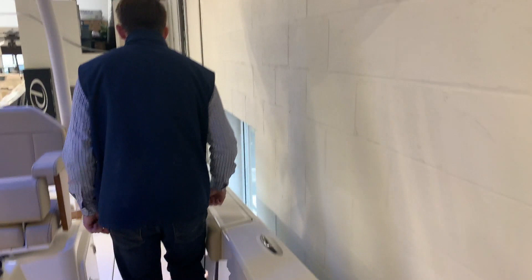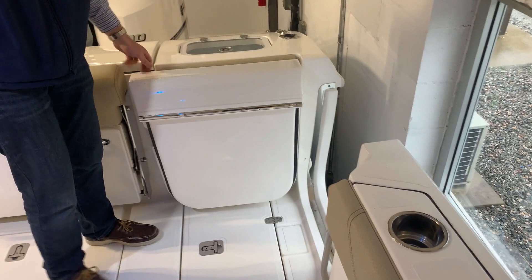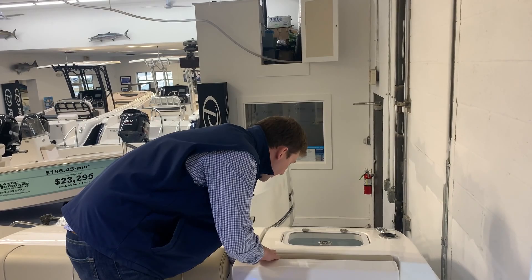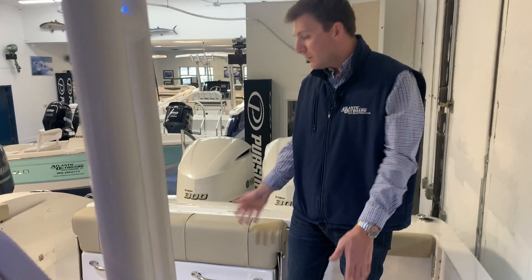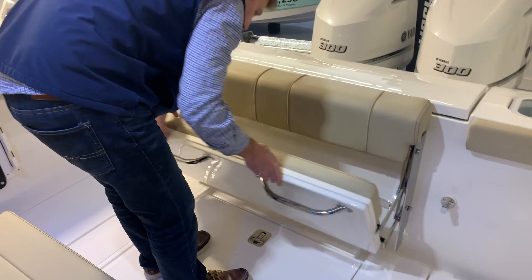Working our way back, you have your dive door right here — this is a really nice feature. You lift, push that in right there, lift up, slide it back, and it locks in right there. Really nice for getting on and off the boat — awesome feature. Now you have two seats in the stern of the boat right here. This one pulls forward like so, and this one does the same thing. Nice if you're cruising around and not fishing — if you were to fish, easy to shut them, you just push them back in.